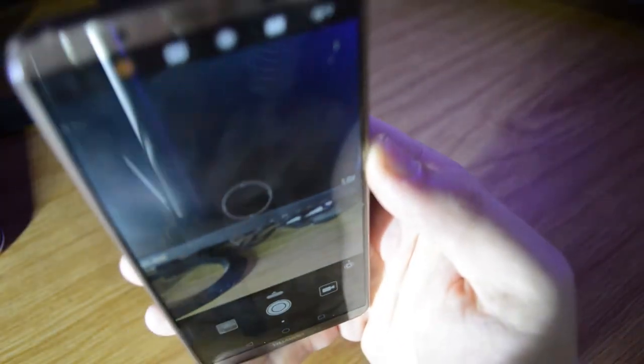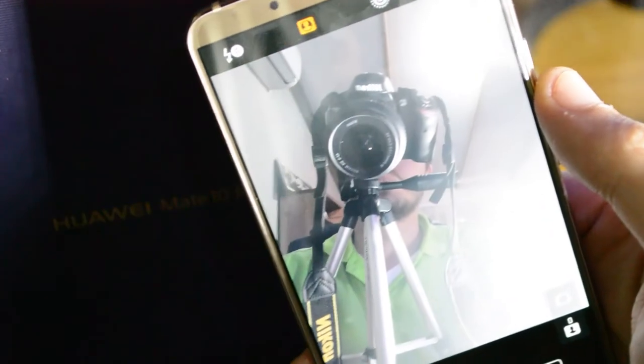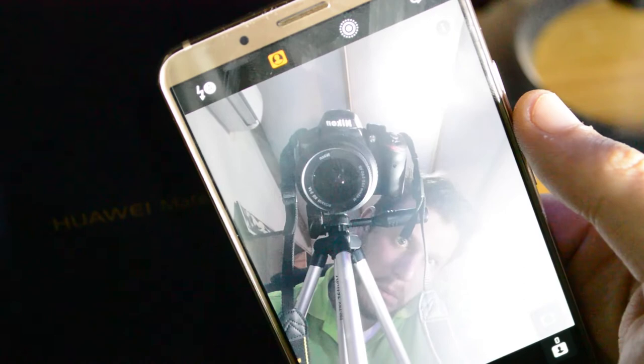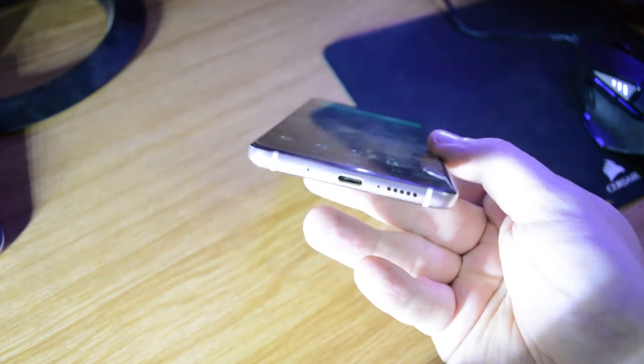Video can be recorded at 4K at 30 frames per second or 1080p at 60 frames per second. There's also a slow-motion function. The front-facing camera is 8 megapixels; the beauty setting is on by default, making me look like a teenage girl wearing too much makeup — this is horrible, why is the world so fake.